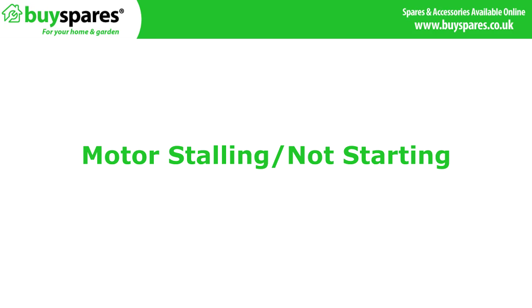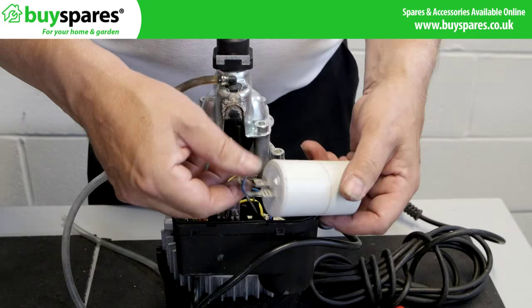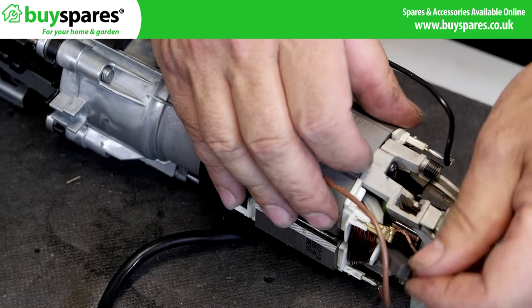Motor stalling or not starting. If the motor stops and buzzes, or makes a loud buzz and does not run, examine or suspect the motor capacitor or motor brushes depending on model.